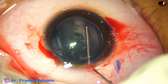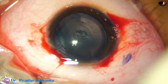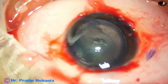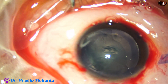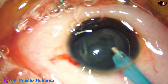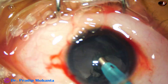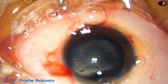A beat of hydrodissection is done. We don't need any ultrasonic energy in this case — just have to aspirate this lens matter. The phaco needle goes in with its bevel down. The lens matter is aspirated. It takes only a few seconds to do the aspiration.